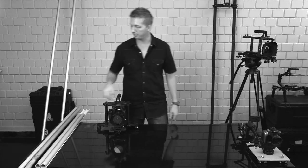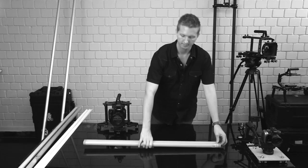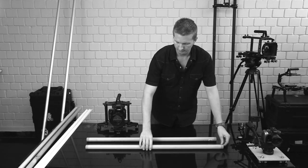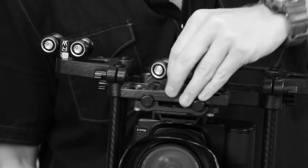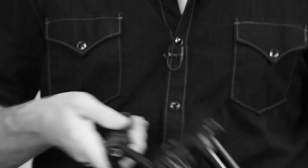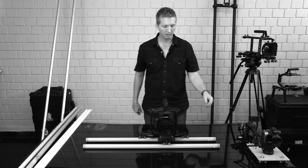Another method that most of you are probably familiar with is using PVC pipe as a dolly. We're just going to turn our wheels 90 degrees, and then you have a camera rig that will run on any pipe between 1⅛ inch and 2 inches.